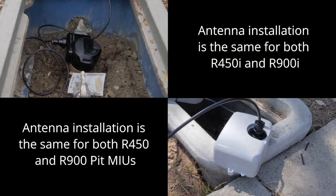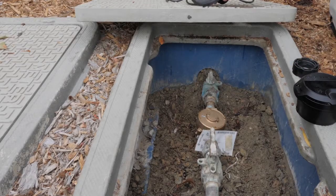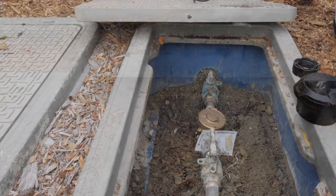This video covers Neptune R900 and R450 integrated and pit MIUs. Observe all safety checks before and during each installation. Safety is our number one priority.